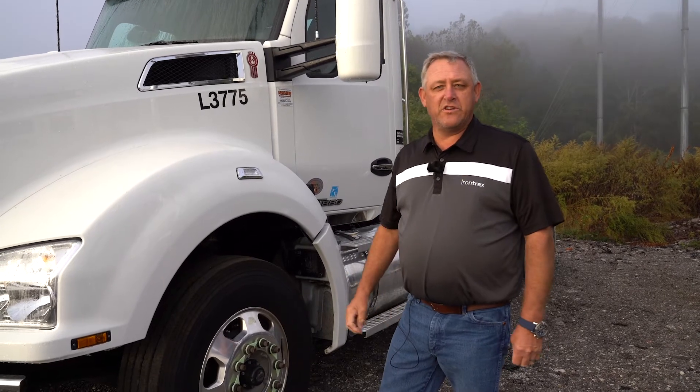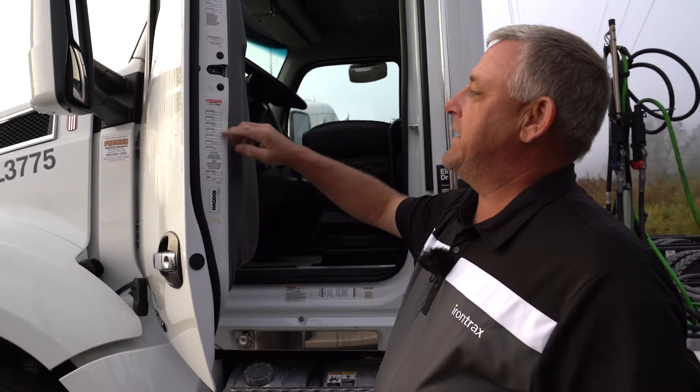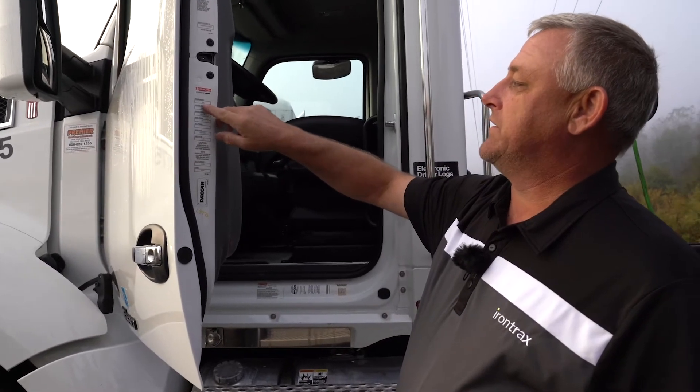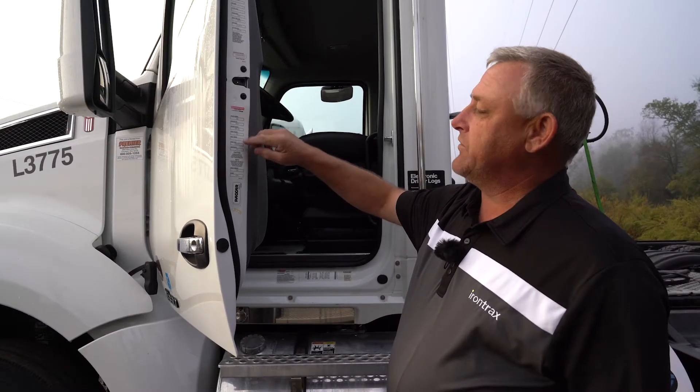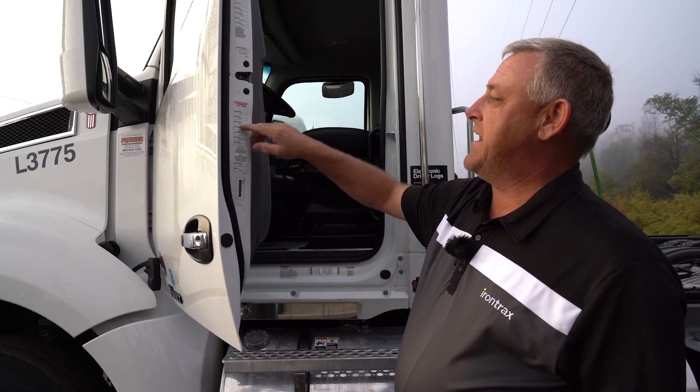We're going to take a look at the VIN number first in the door jamb of the truck. Here we have the VIN number, and we're going to write down the model of the truck — a T-880. We can also get other information off this, like the engine model. It's a 485.